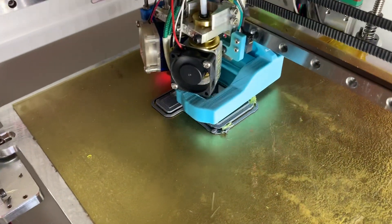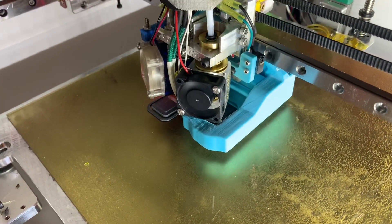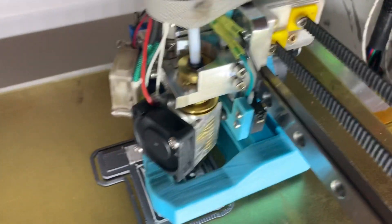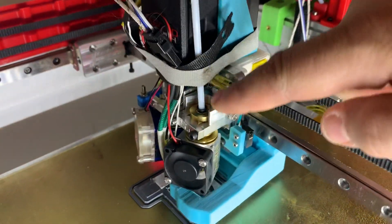This is my Railcore 250ZL printing with Mandela Roseworks dual hot end carriage. It's a Y carriage, you can see it right here. It's aluminum. It's got two hot ends. This one's adjustable in height.